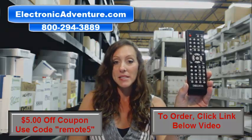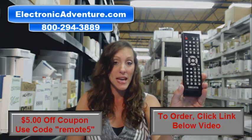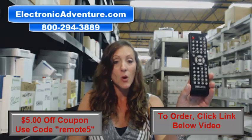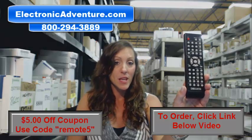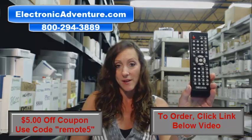We've been in business for over 20 years. We stock over 300,000 remote controls, and when you place an order with us, we want you to feel confident, so we're committed to shipping it out within 24 to 48 hours of receiving it.